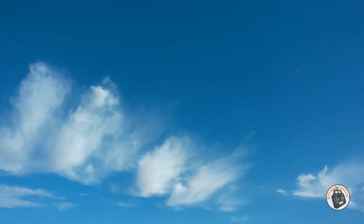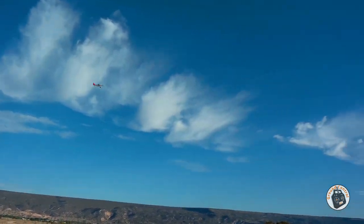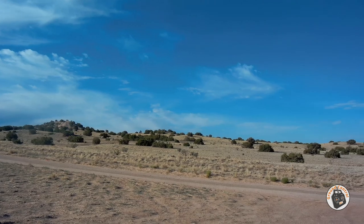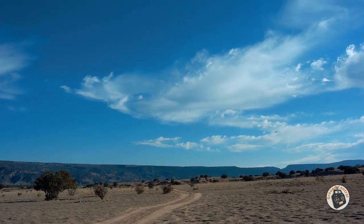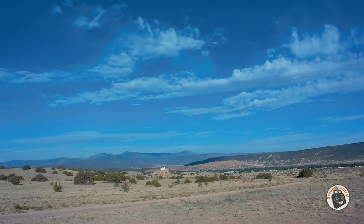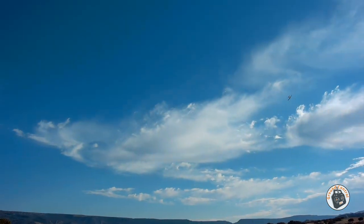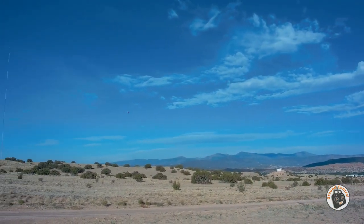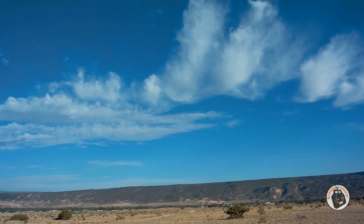Looks like I need some more expo on my elevator. I think that might have more power than it had stock — that might be why it seems so twitchy. It's moving a little faster through the air. I was kind of worried I wouldn't have as much power with the brushless system as I did with the stock system, but that was pretty cool.